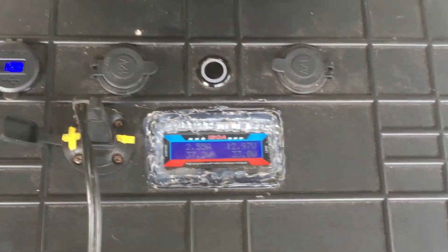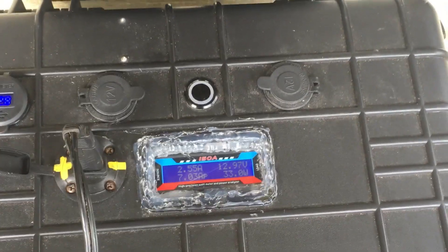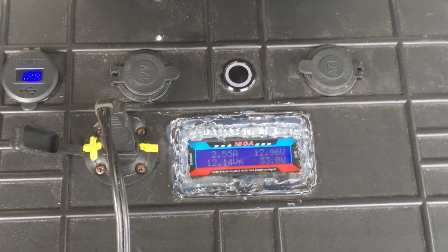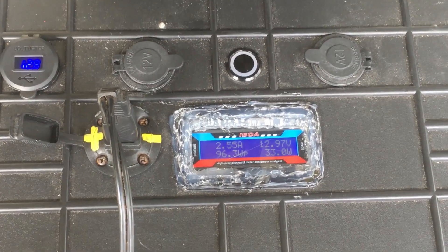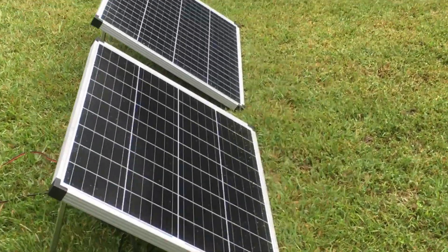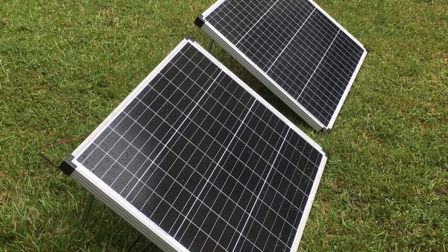That's something you have to watch out for because their controllers are only rated for maybe seven amps for the small one and I think 30 or 20 for the big one. But they're no good — I've been through a lot of them, you have to get a decent quality one. You can definitely add two of the panels together and it's going to be limited by the PWM charge controller or any other type that you use.